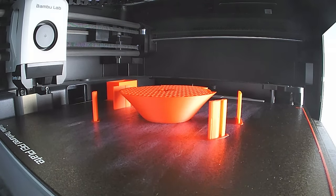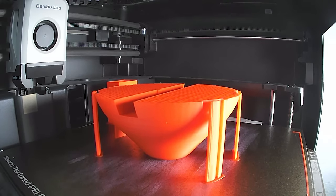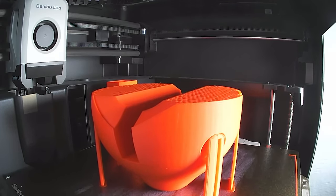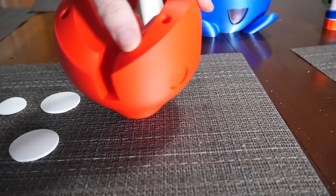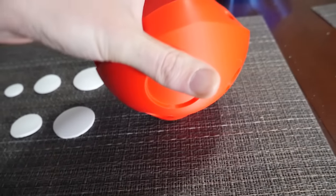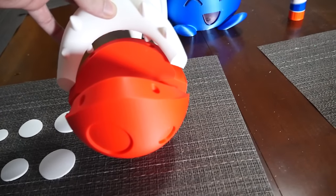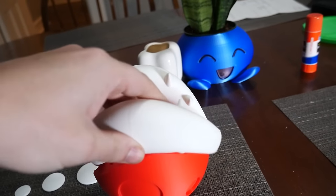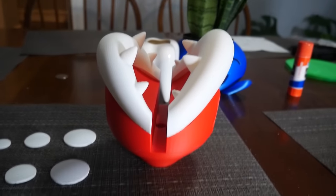Here's a quick time-lapse of the head being created on the P1S. Note that I had to print the teeth separately since I don't have a multi-color attachment — 14 separate objects in total. This is what the finished head looks like when it's all done. It came out really well; I was nervous about the supports but they didn't leave any visible marks. You can see in the corner I also printed the spots, and I did the teeth too so you can get a good idea of how the head will look — though unfortunately both the spots and teeth do have to be glued in.